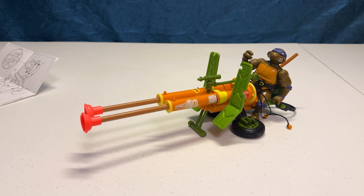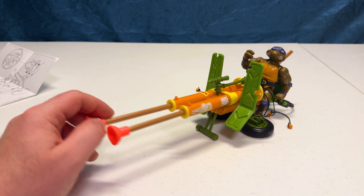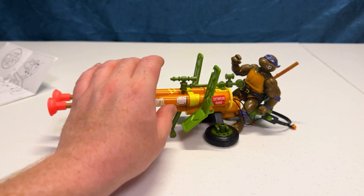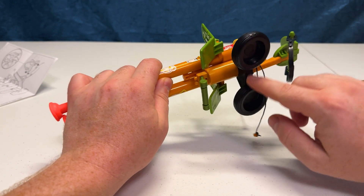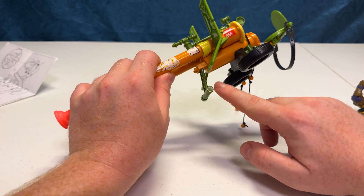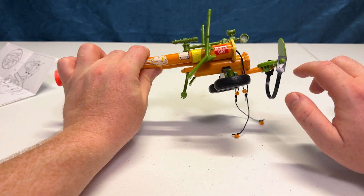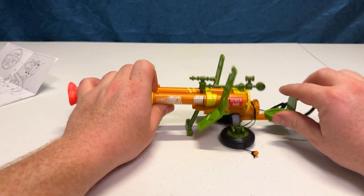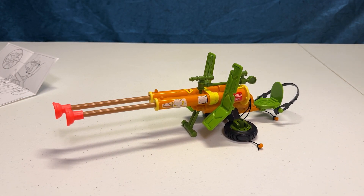The double-barreled sewer plunger gun — it's a cool one. There's not much to it and it's really easy to put together. So let's take off Donatello here. The tires just snap right on, the tripod snaps right on, your shields snap right on each side there, and that's really it. The toilet seat snaps right on, the gun sticks right in the holes. Simple assembly, simple fun for TMNT.